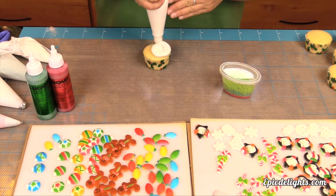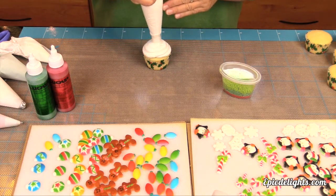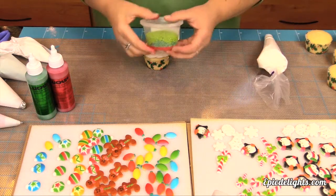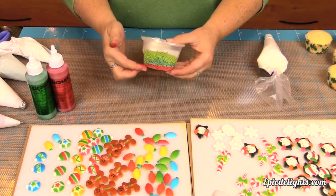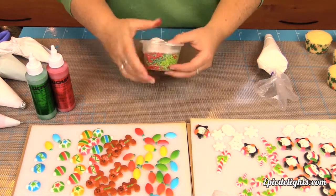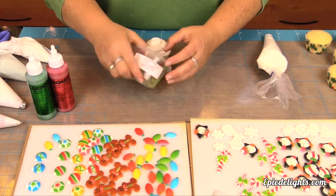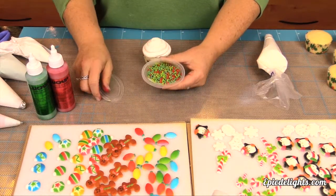Susan's using a piping bag with no tip. It does have a coupler on it and she's just simply creating a nice little frosting base for her sprinkles. She's taken three different colors of sprinkles and mixed them up and then she's going to simply coat the sides of the frosting on the cupcake to create some interesting texture.